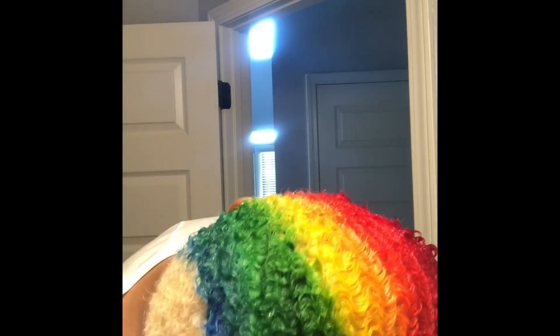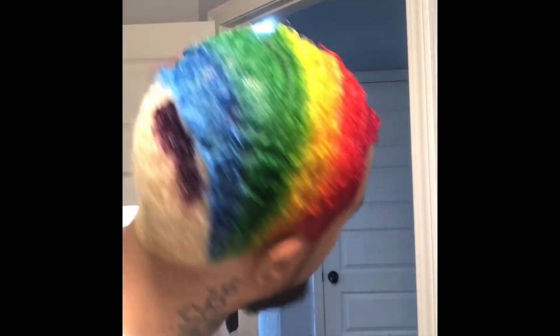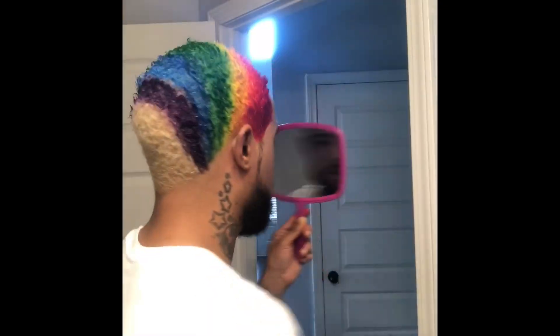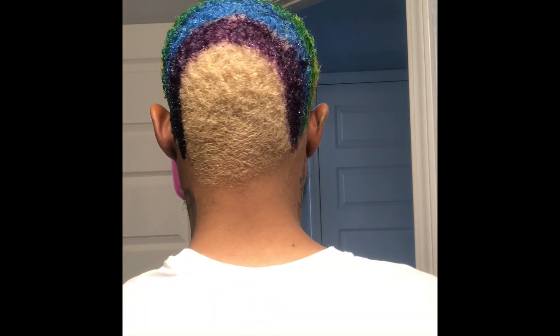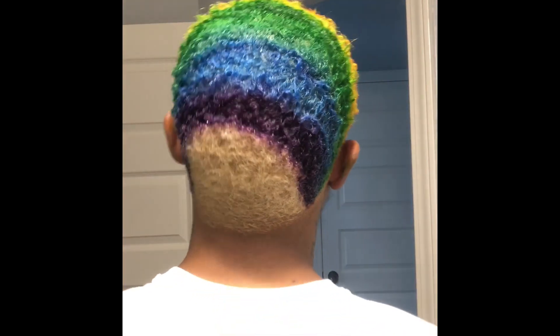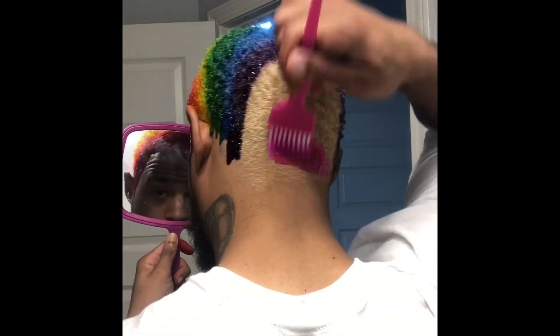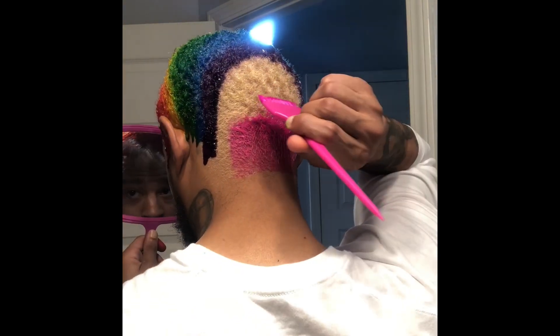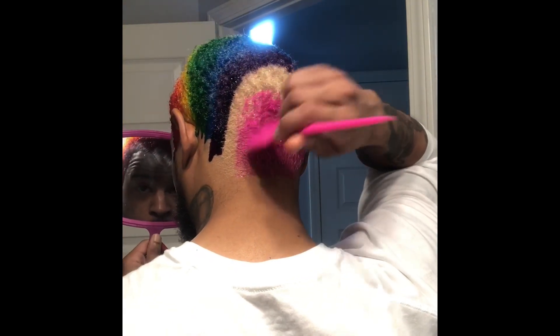I blended the two together and now it's purple. I'm doing the same thing with the purple. I've got a lot going on right now — last time it didn't show up like I wanted it to. I want this pink and purple to really blend together.